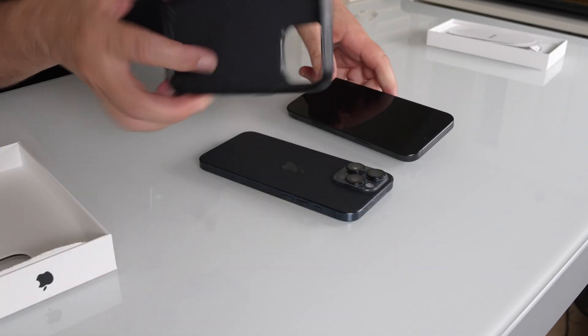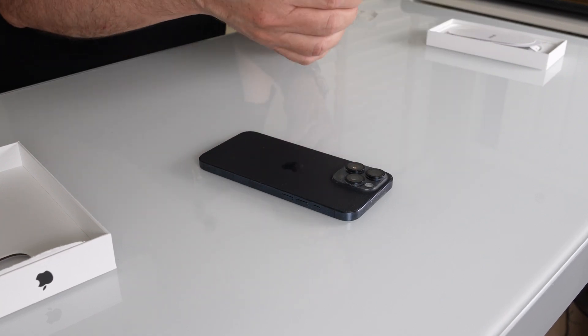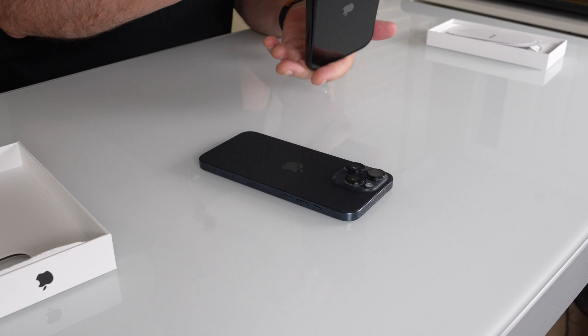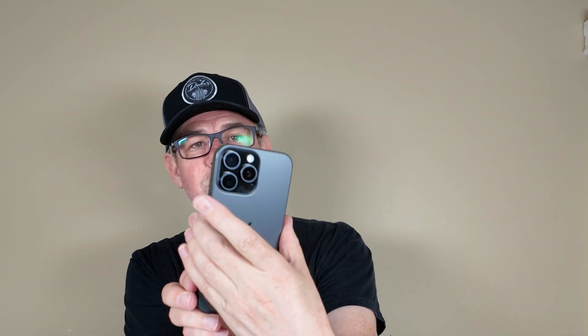I wonder if the old cases work. Don't put the new phone into the old case — doesn't quite fit. Look at that, the new one is slightly taller. Width is the same. Actually, it's funny because that looks blue on there too, doesn't it? I thought it was a problem with the iPhone showing the wrong colors, but this is actually a black case and it looks blue on my DJI Pocket as well.